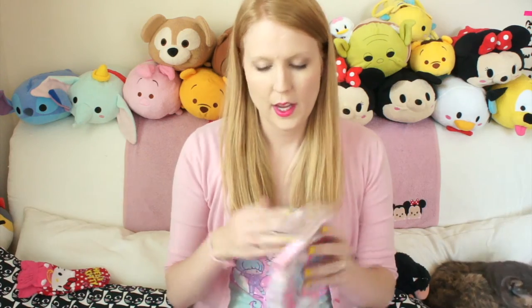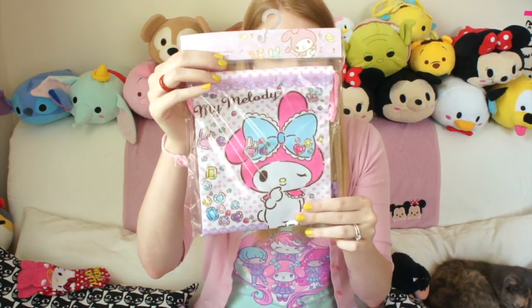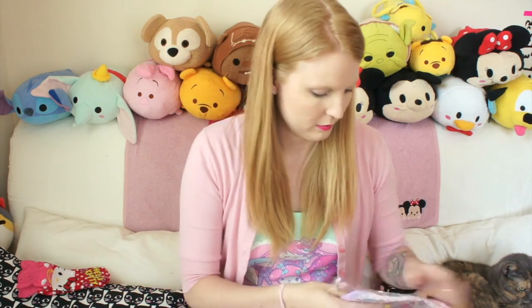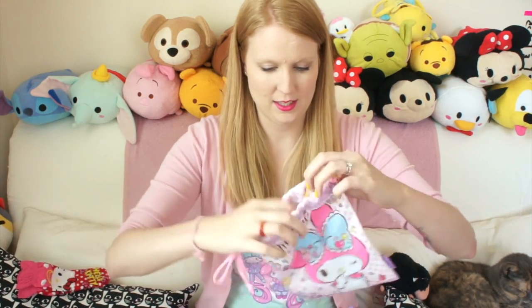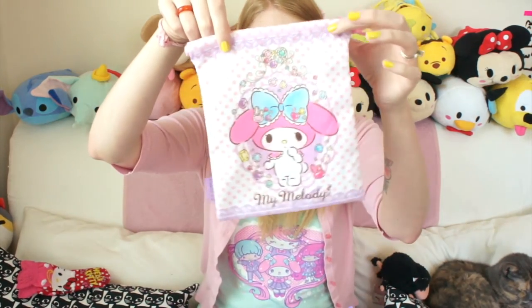Last, we have another My Melody thing. It looks like it's just a little drawstring bag. Pop this open — let me see what it looks like. So pretty. Turn this out — this is cute. I like that. My Melody's so precious, she's so sweet. Look at this — and there's a different design on that side.